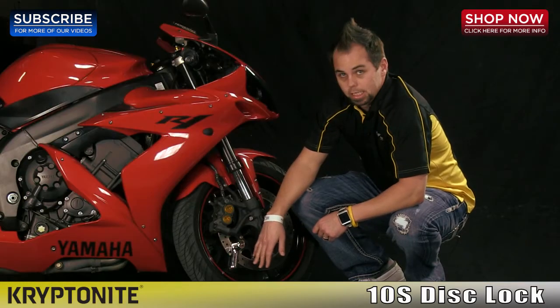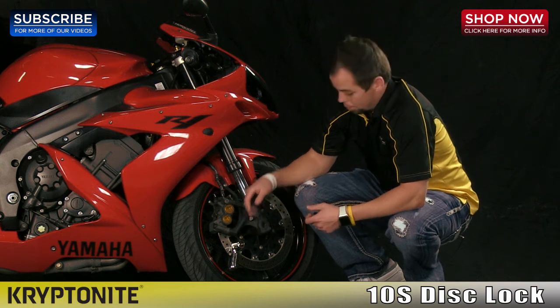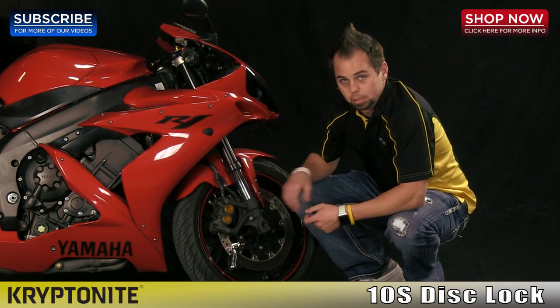You also want to make sure that you keep your dislock, when you secure it, as close as you can to the caliper. That way if somebody is trying to roll away your motorcycle, they can't get a running start to bust your caliper.